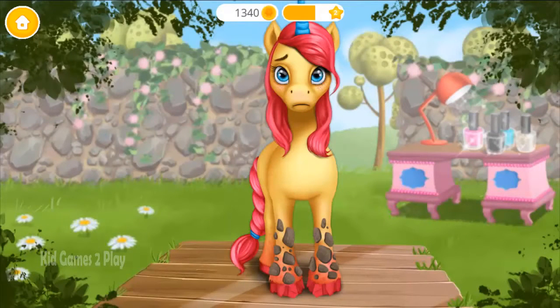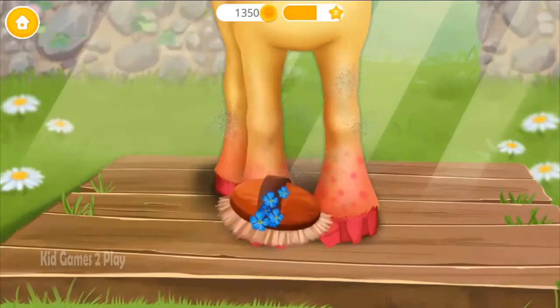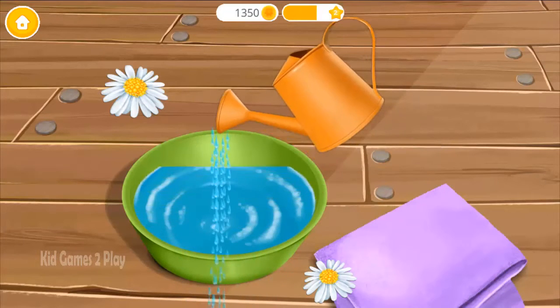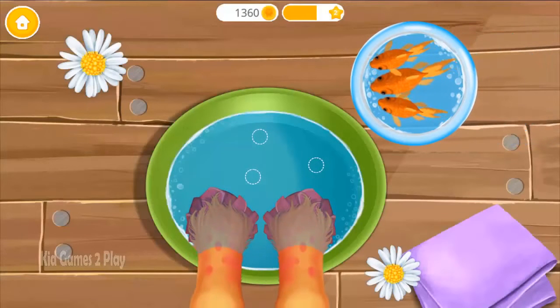Hey, my hooves look bad. Can you help me? First, brush off the dirt. Now let's do a manicure. Fill the bowl with water. Put tango fish in the water.